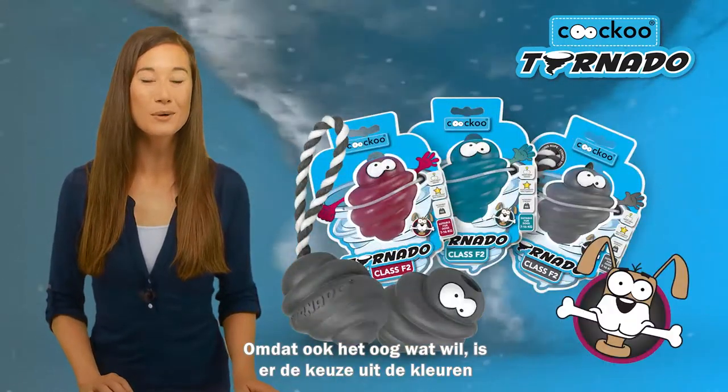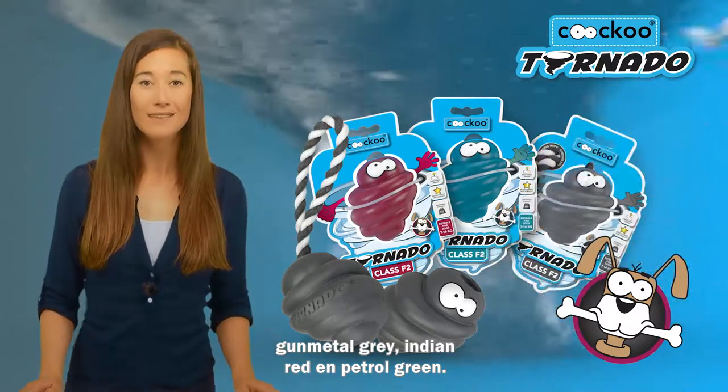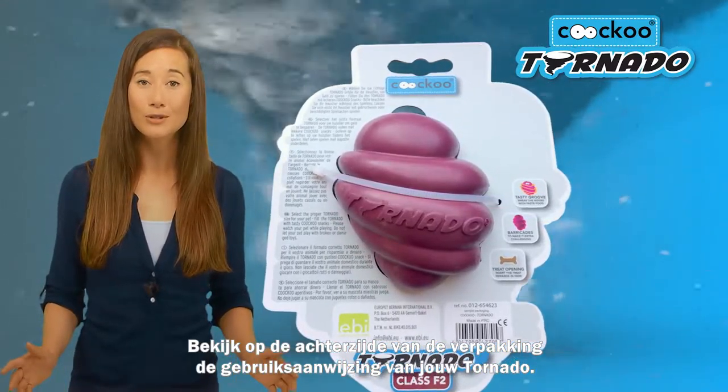The Tornado is also available in a range of eye-catching colors, with a choice of gunmetal gray, Indian red, and petrol green. See the reverse side of the packaging for instructions on how to use your Tornado.